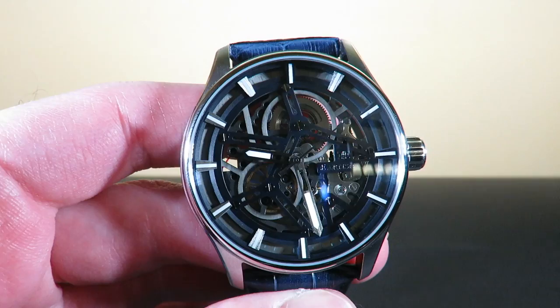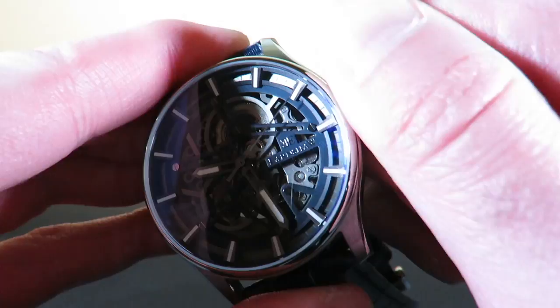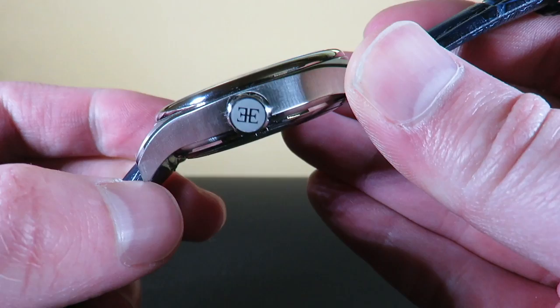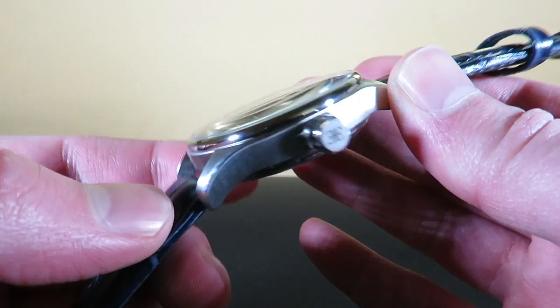The self-winding is pretty smooth. There's a nice crown which is polished on the outer portion with good grip. It does say Earnshaw — the double E right here. The sides are completely brushed, and the Earnshaw name is engraved. The smooth bezel is completely polished.